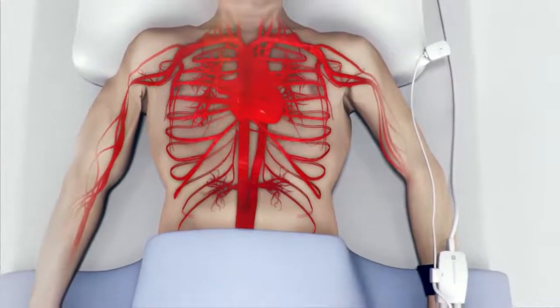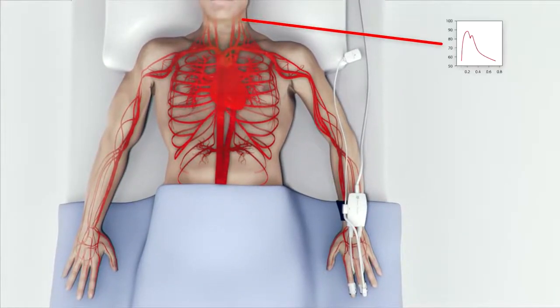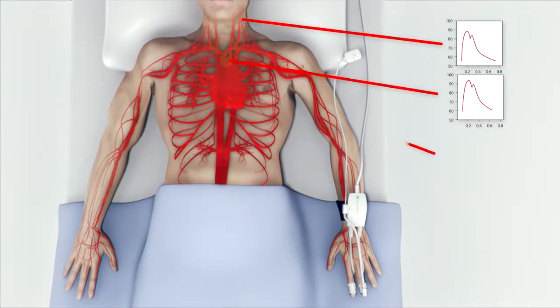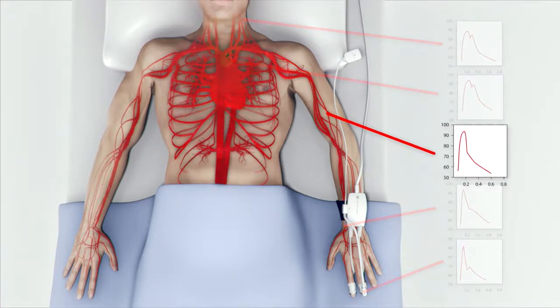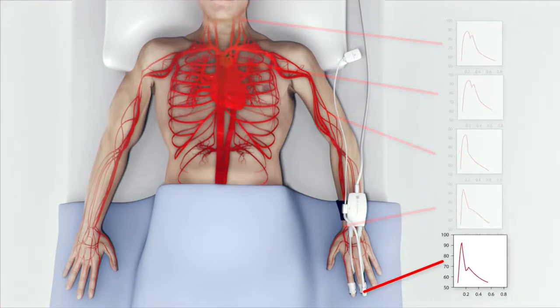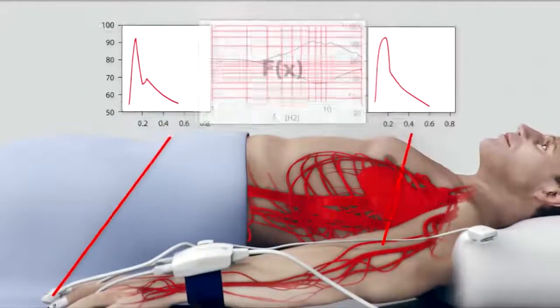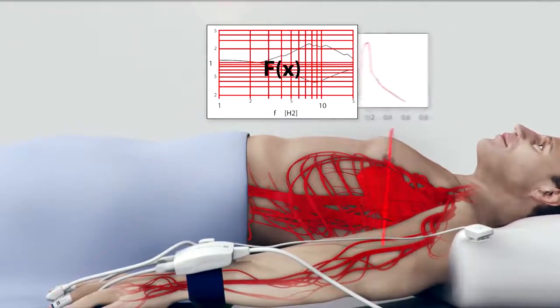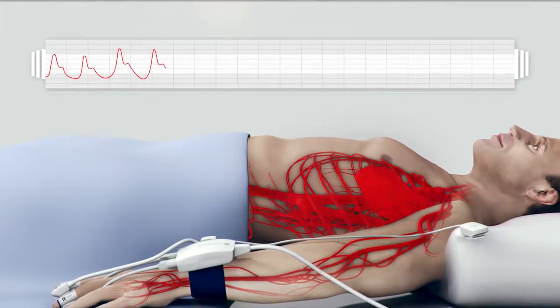Since the arteries narrow as the distance from the heart increases, increased resistance and backwards reflection of the pressure waves occurs, resulting in varying pressure levels and waveform shapes. The brachial site has long been the clinical standard for non-invasive blood pressure measurements. The finger site, however, has slightly lower mean pressure levels and usually an increasingly peaked waveform toward the periphery. Therefore, the finger pressure waveform must be transformed to be comparable to a brachial site waveform. The ClearSight system does so using a mathematical transfer function based on a vast clinical database.